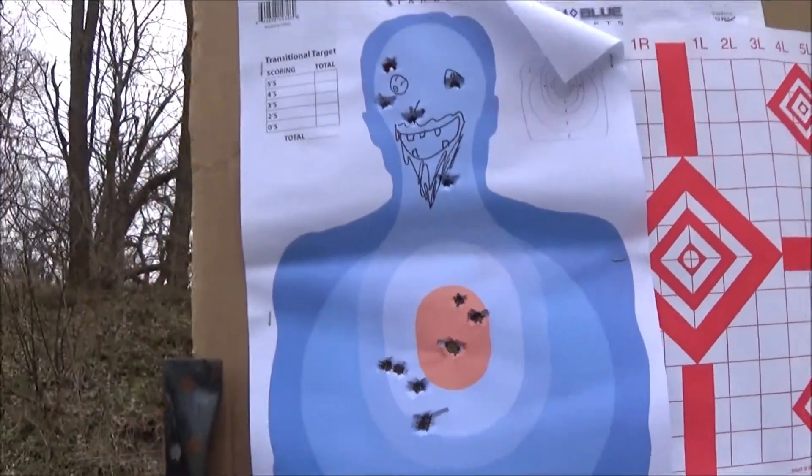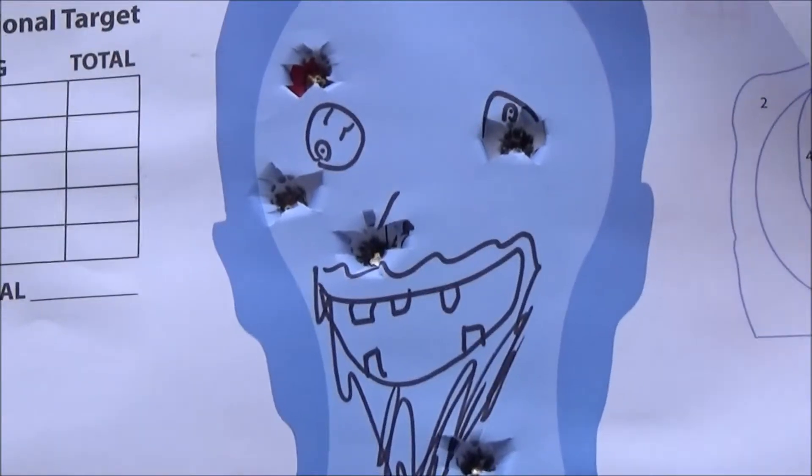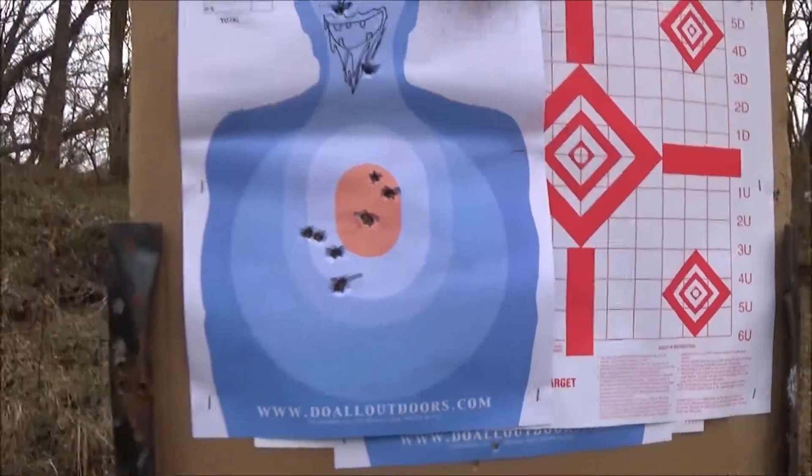I put two through the same hole, so that was XM80C on humanoid guy there. I drew a face on him, now we're going to go shoot some SSA.